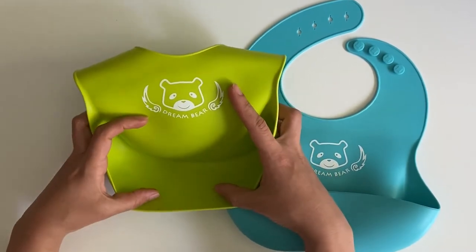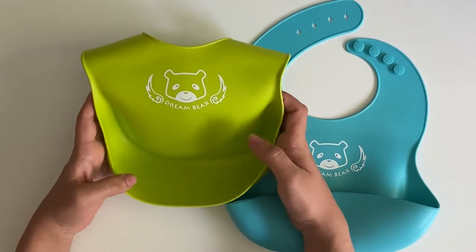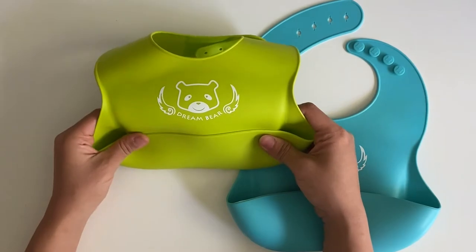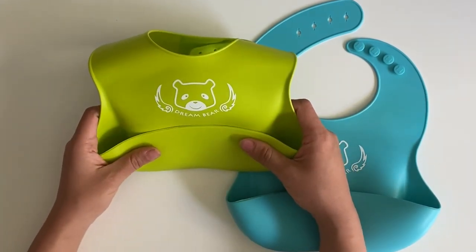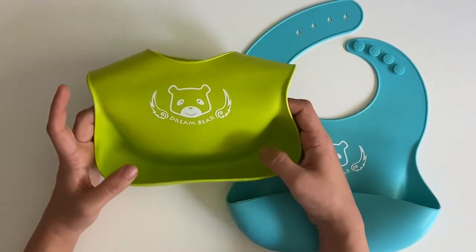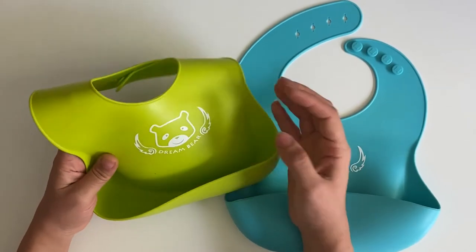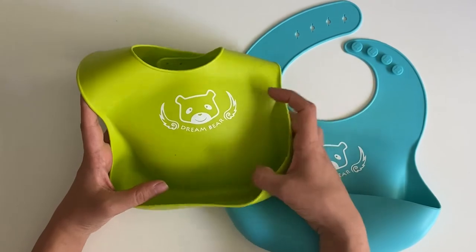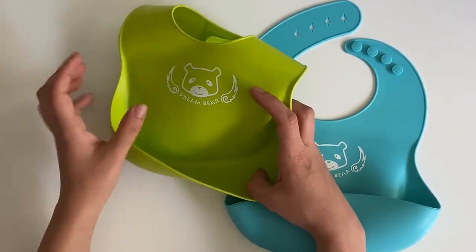It has a pocket at the bottom — it's not too big, not too small — and I like that it sticks out. With some bibs that have pockets, the pocket won't stick out, it'll just sit flat, and I don't know what the purpose of that is. I like that this one sticks out a little bit, so if anything doesn't end up in their mouth it'll land here. And when they get a little older they'll actually stop to pick the food out of the pocket and put it in their mouths, which is kind of cute.